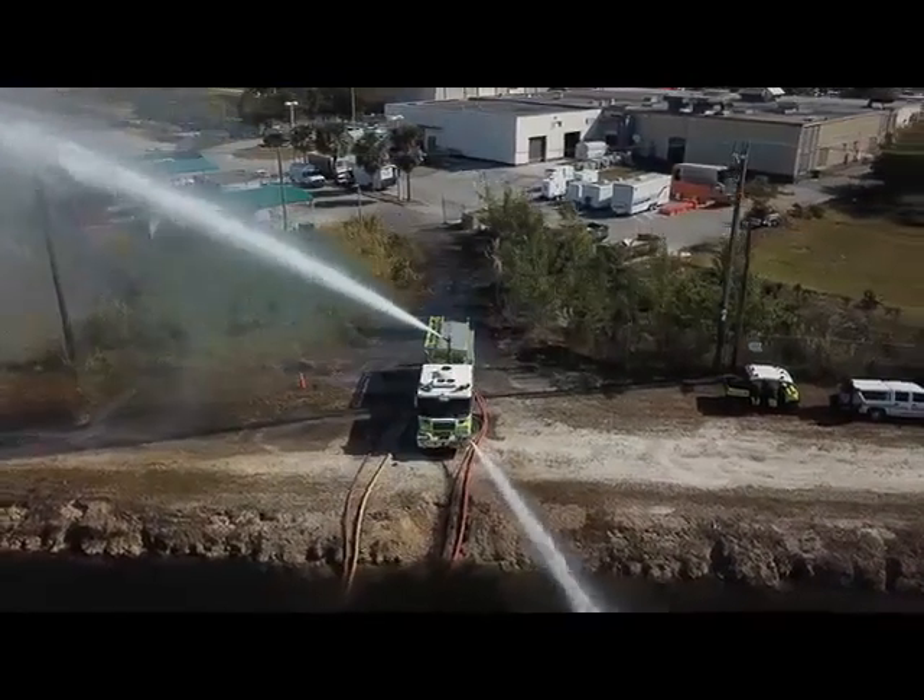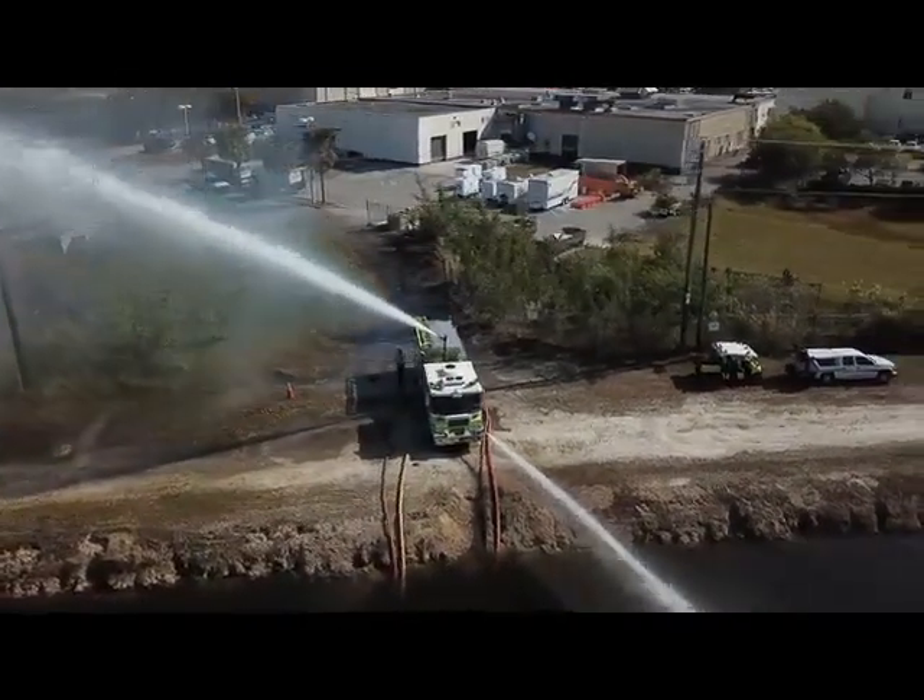Refer to your water jet eductor operation manual for additional information. Thank you.